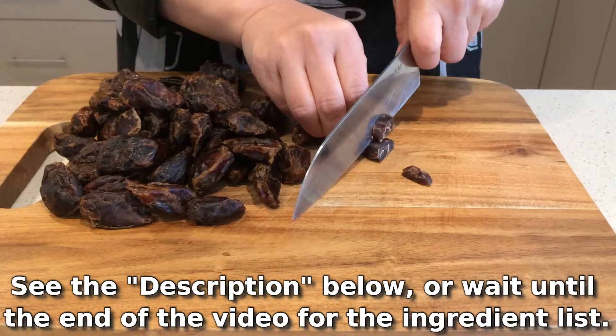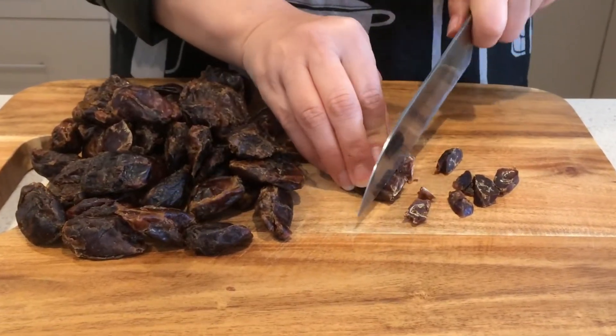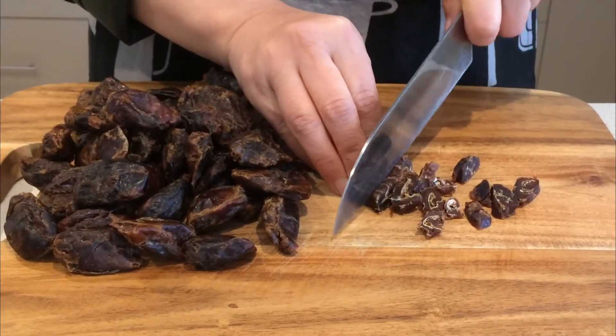First you chop the dates into small pieces. They don't need to be neat, but please make sure there are no seeds left.